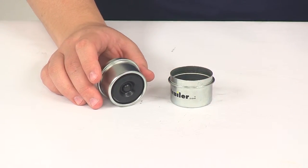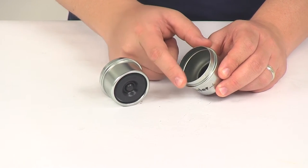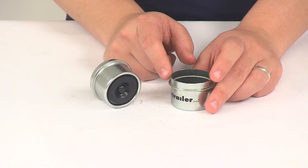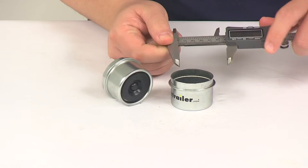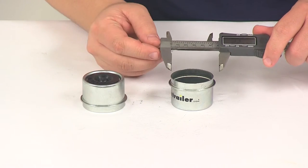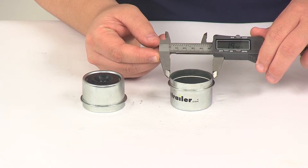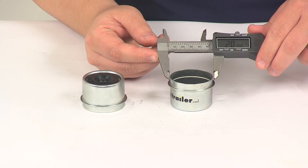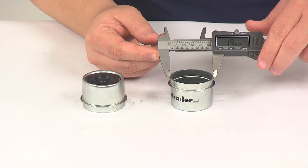Taking a few measurements of the unit, this end is the portion that drives into the hub. Measuring that with a precision measuring device — our digital caliper — that gives us a measurement of one point nine nine inches.